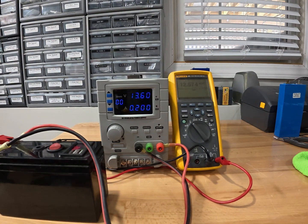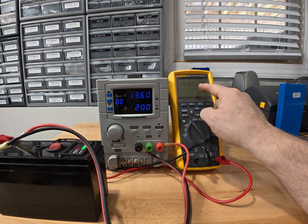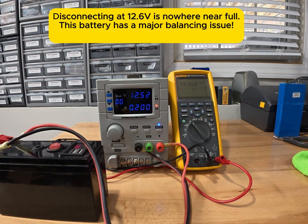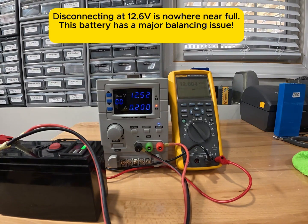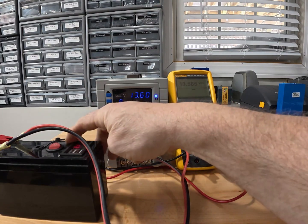I've gone back in and reduced the charging current down to 0.2 amps, still at 13.6 volts. It disconnects at about 12.610 volts roughly — it's hard to watch both screens. I'm going to turn it back on and we'll see what happens. You'll probably catch it better in the video than I can with my eyes. When it gets to about 12.610 you'll see it disconnect. There we go — 0.026 amps is only the amperage required to power the little display in the BMS inside. That's it.